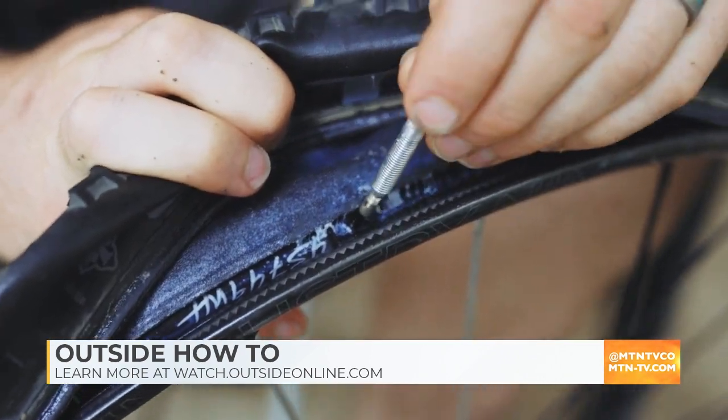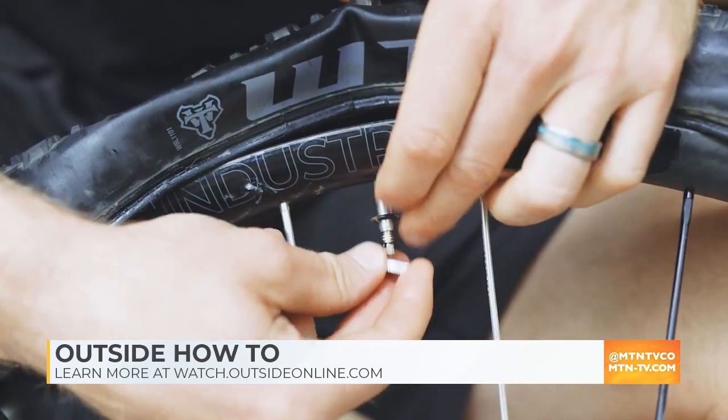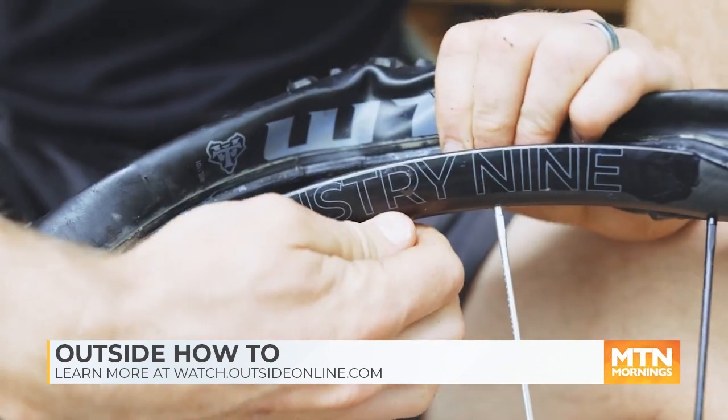Now take your tubeless valve, find the hole in the rim, and push it in. On the other side, thread it until it's nice and airtight.